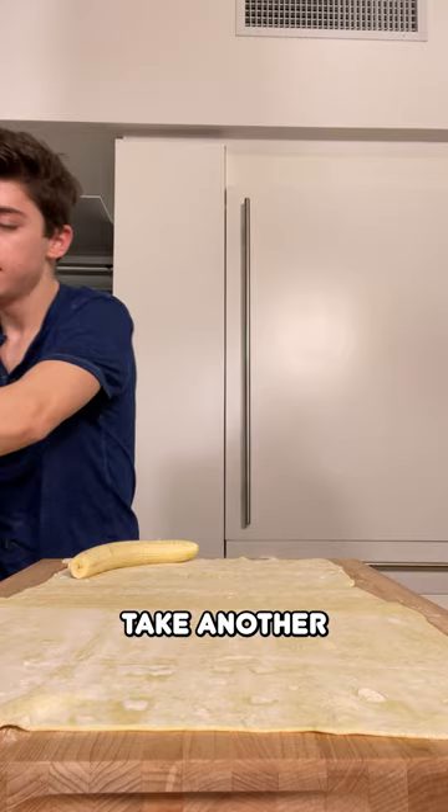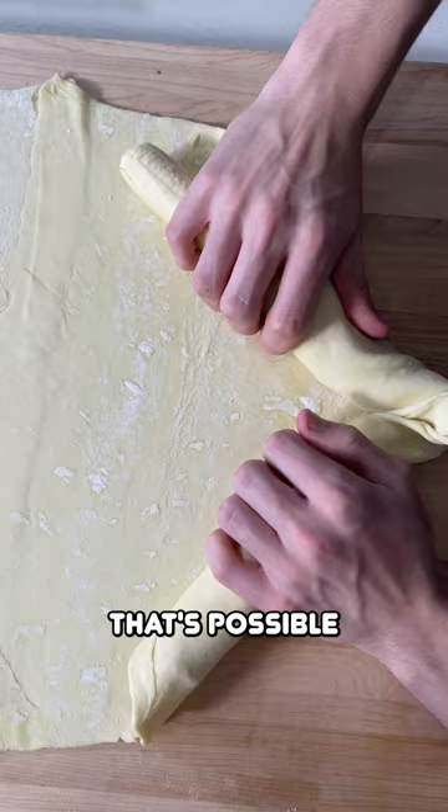Now it is time to roll them. Let's see if that's possible. Roll those in — it's kind of looking good-ish.